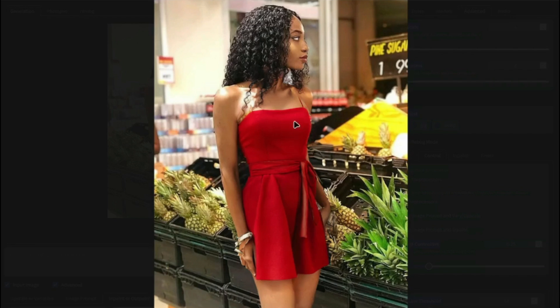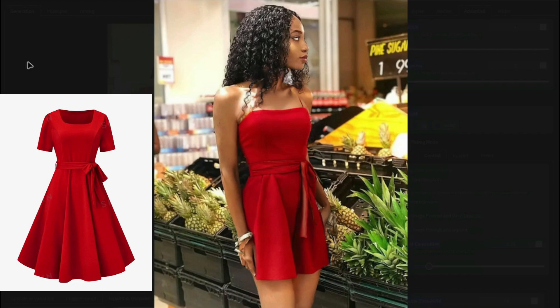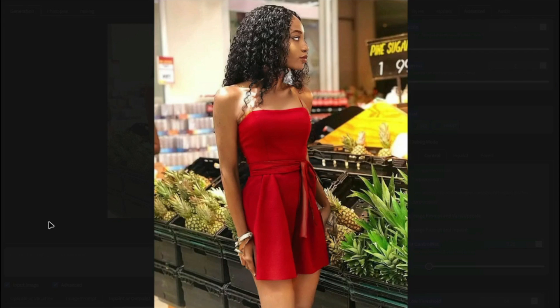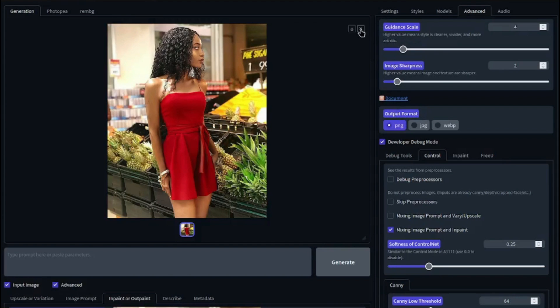There is the final image — wow, look at how accurate this is! This was our dress, this was our model, and it changed the dress of the model very, very perfectly with no deformation whatsoever. This is a very fast method in Defocus AI where you can change clothes of your own model and apply your chosen dress in one go.